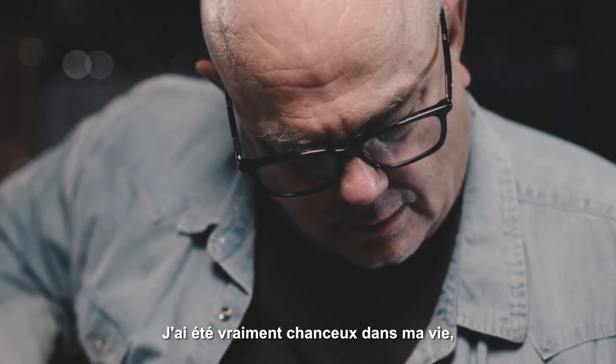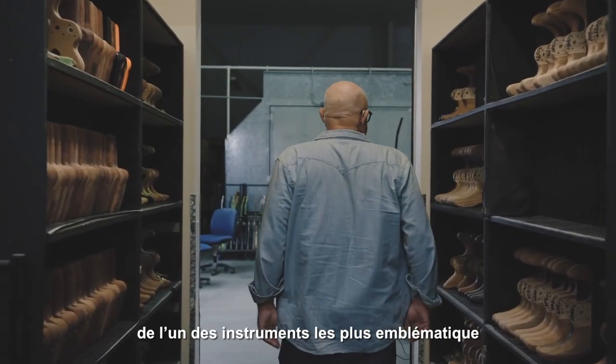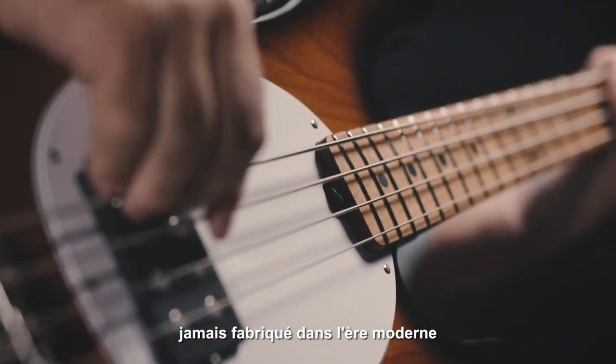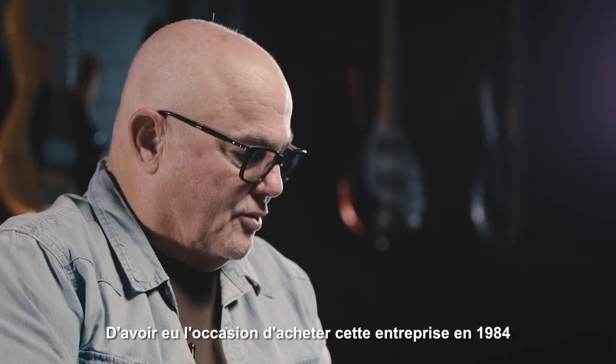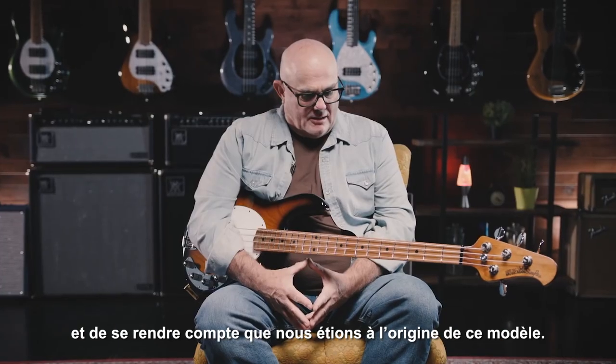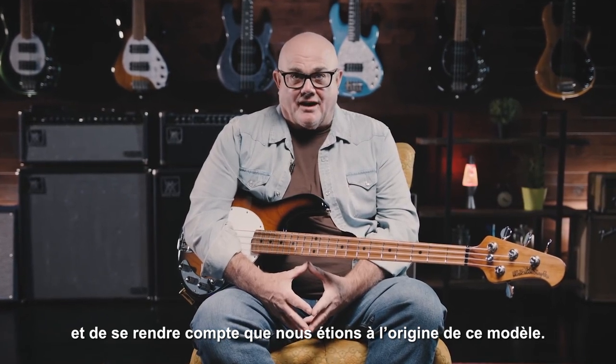I've been really fortunate in my life to be around since day one of one of the most iconic instruments ever made in the modern era, and that's the Stingray. To have had the opportunity to buy the company in 1984 and really recognize that we were the stewards of this design.